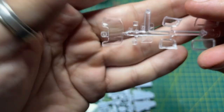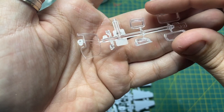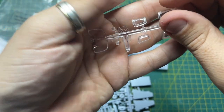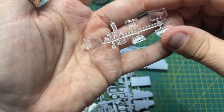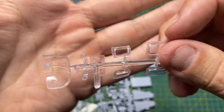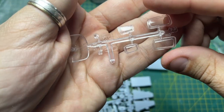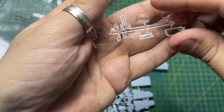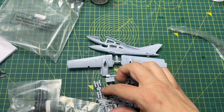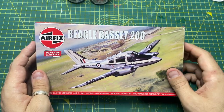Quick look at the clear parts — they're not bad at all. Just give them a little dip in Humbrol Clear and you'll get some good results. Definitely a 'Mojo Build' if I may say so.